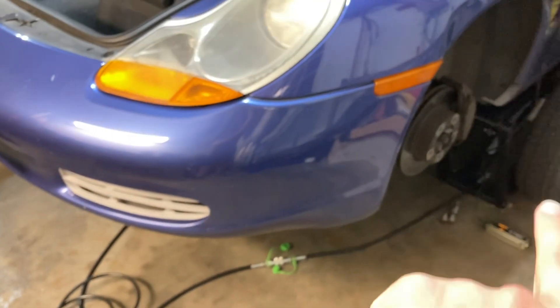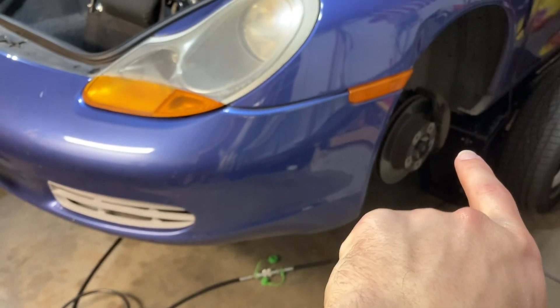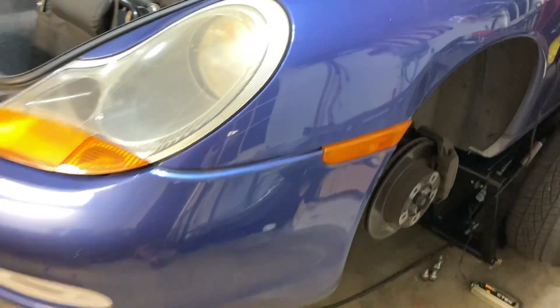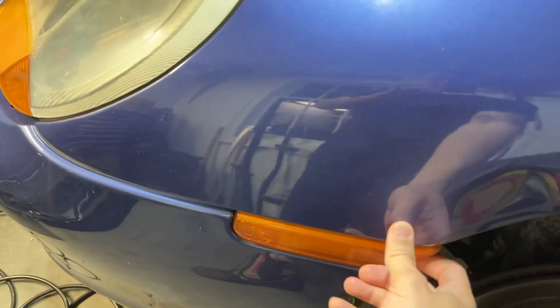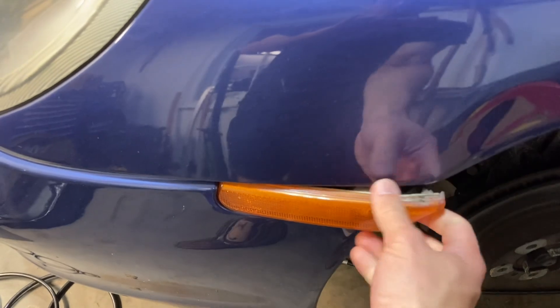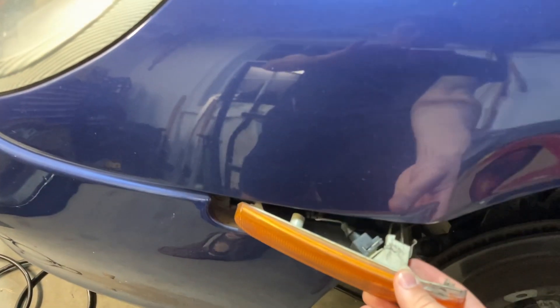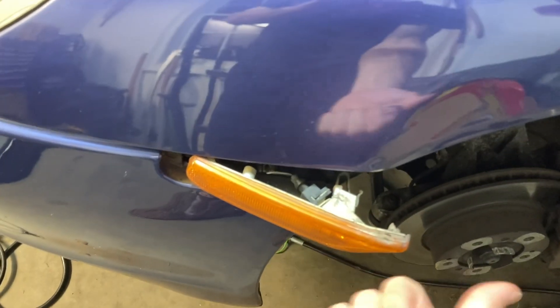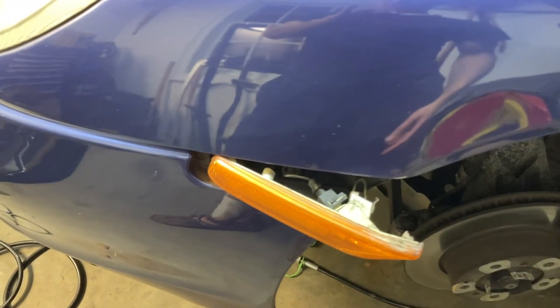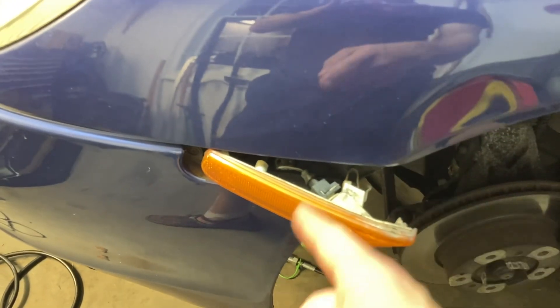To do this, I'm going to jack up the car and remove the wheels so that I can get to a couple of bumper bolts. We'll start by popping out the turn signal indicators. You just pull them out from the back and then pull them backwards as shown. Then unplug them — there will be some screws inside, and that's where we will start.